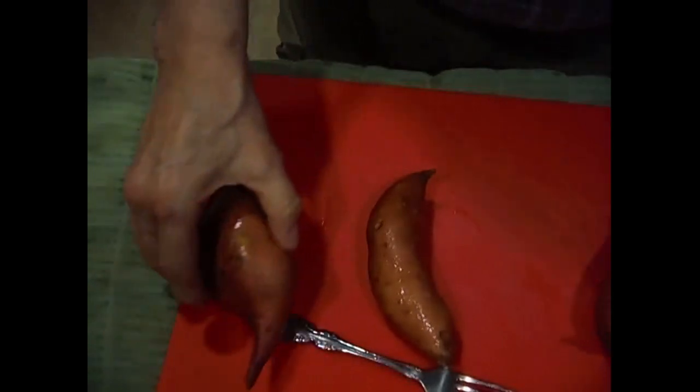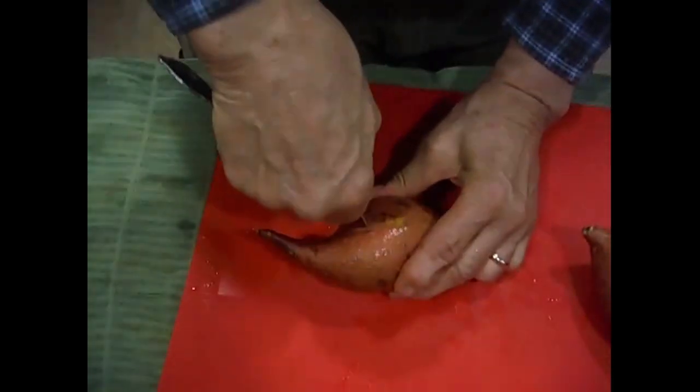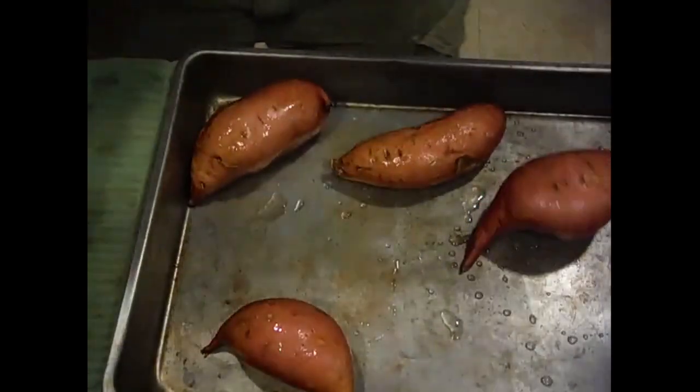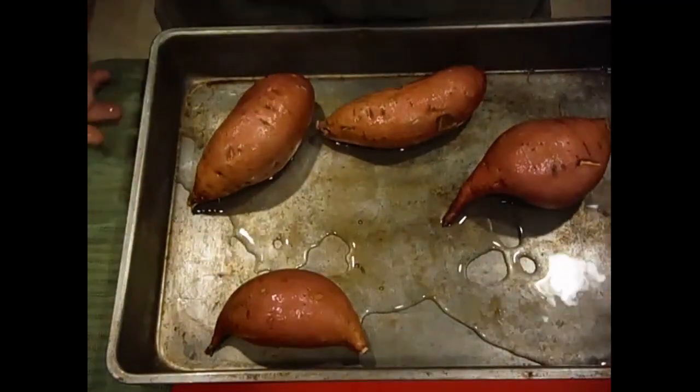We're going to pick up our four potatoes and here we're going to just puncture them. They're pretty hard. One at a time they go into a container to be steamed. Now this pan is way too big — it's just that my other one has got another ingredient on it. I'm going to use a little bit of water on the bottom so we get the steaming effect.